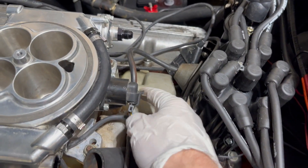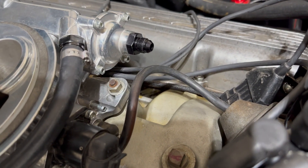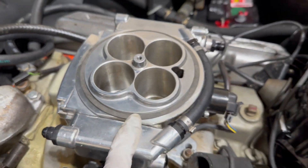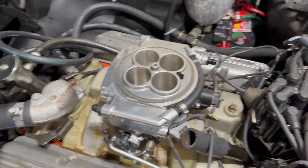I've already gone ahead and hooked up the vacuum hose to the distributor vacuum advance. There are three vacuum ports on the inside edge that we can use. Next we'll need to remove the factory temperature sensor and replace it with one that's compatible with the new unit. But first we need to go below and remove the fuel pump.